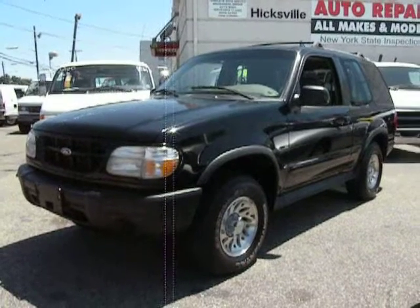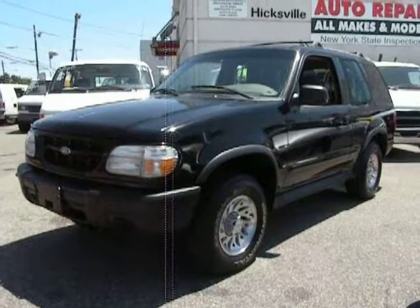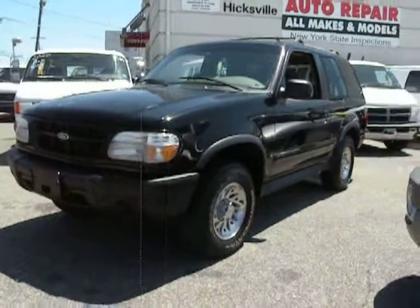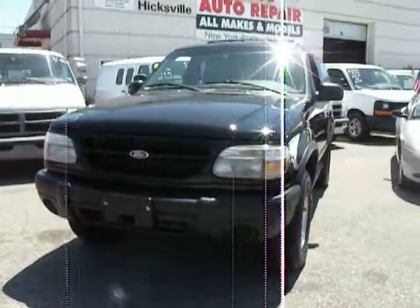This is an exterior video of the 1999 Explorer Sport, 2-door, 5-speed manual, black exterior, tan interior.